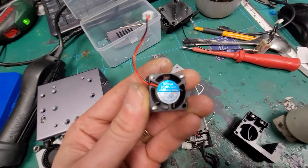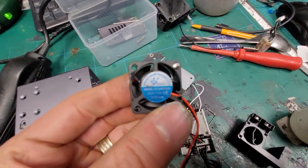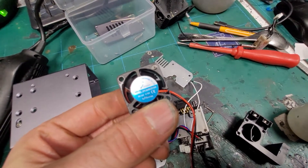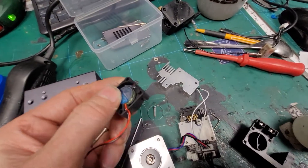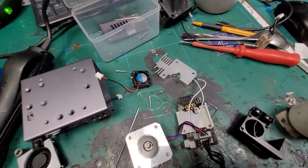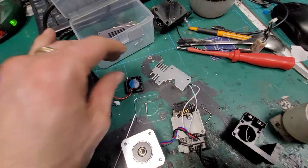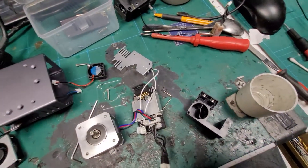People say the part cooling fan is a little bit underpowered, but you know, compared to some fans you can buy, this rating isn't bad - 24 volts, 0.1 amps. Compared to some of the pitiful fans you can get for hot ends from China, Alibaba, and Banggood, it's actually pretty decent.